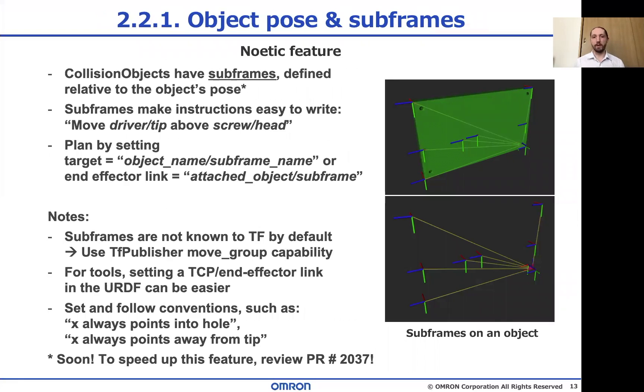Subframes are points of interest on an object — for example, the tip of a screwdriver or the head of a screw. On MoveIt Master and Noetic, or if you compile from source on Melodic, collision objects have subframes that allow you to write really nice and intuitive code like 'move screwdriver tip above screw head.' The main recommendation when you use this is to set a convention for your frames so you don't have to think while writing code — for example, pointing the x-axis into holes and away from tips of objects that need to go into holes. Also, if you want to be a hero, review that PR at the bottom of the slide, because those subframes are going to be even easier to use as soon as that passes — it just needs a few more reviews.